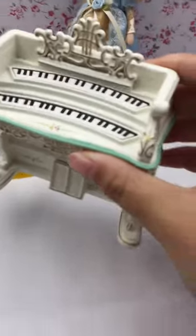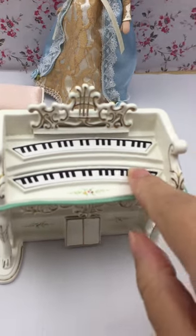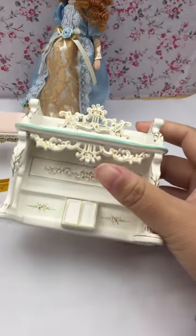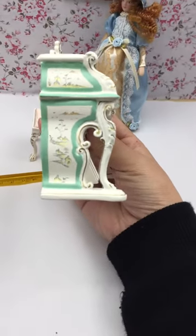Then you can see the piano. The keys were first carved and then painted with black and white. Then you can see the beautiful cover. The side of the piano also has a beautiful hand painting.